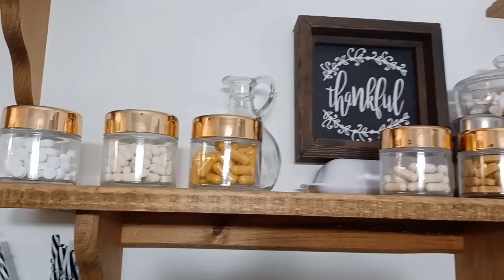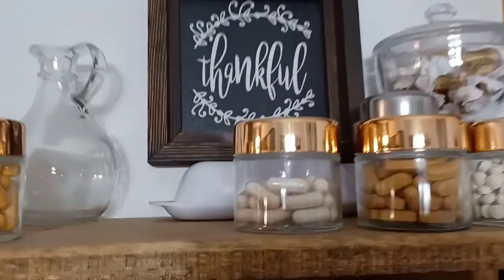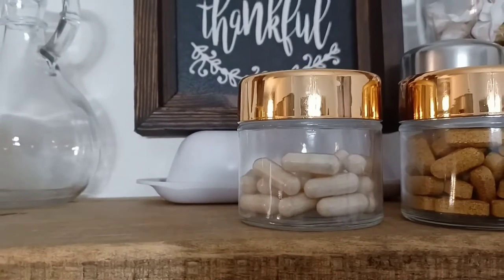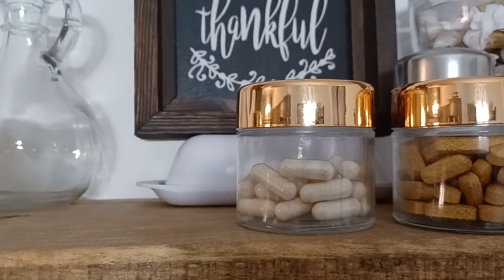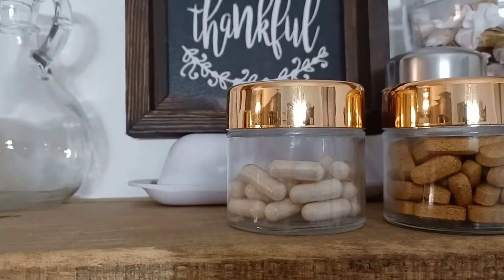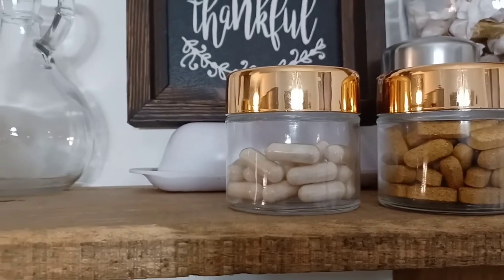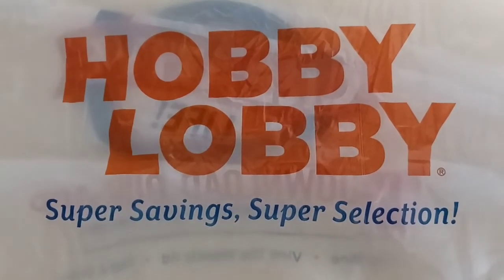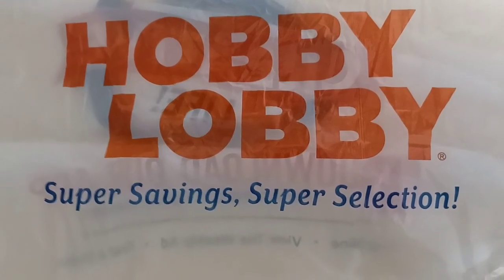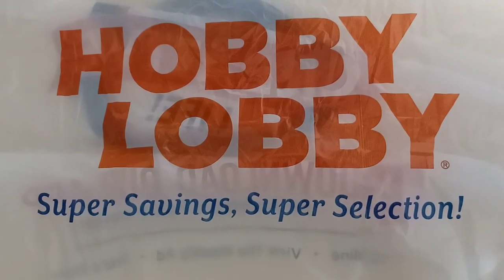You can see I have my vitamins in some of these smaller jars. Even something like capsule vitamins — if I wanted to make a smoothie and open one of those capsules and mix it in, this is a great convenient way to have them right next to the blender on my countertop. Thank you all for tuning in to watch my Hobby Lobby decor video. Please stay tuned for the next one.